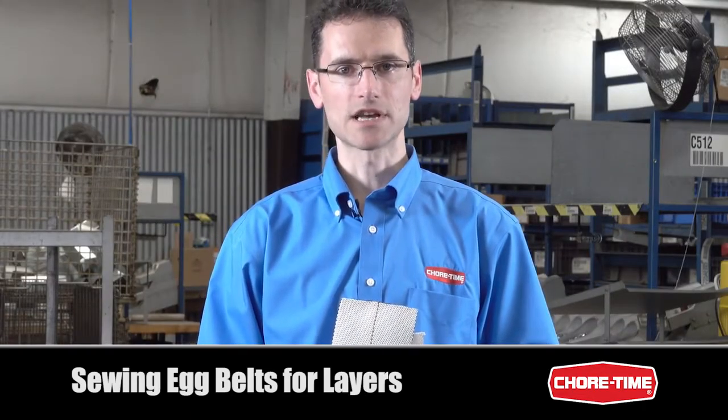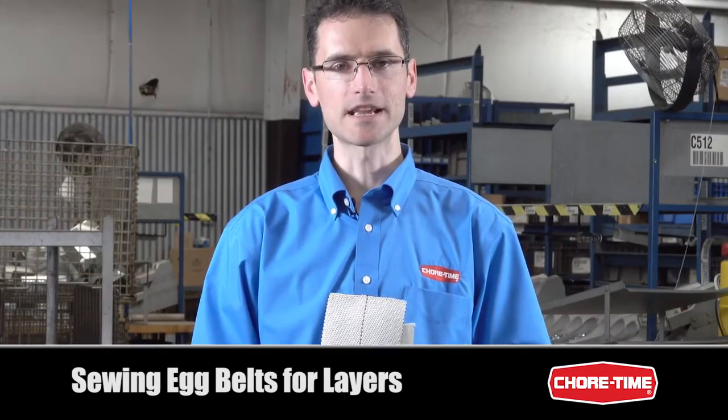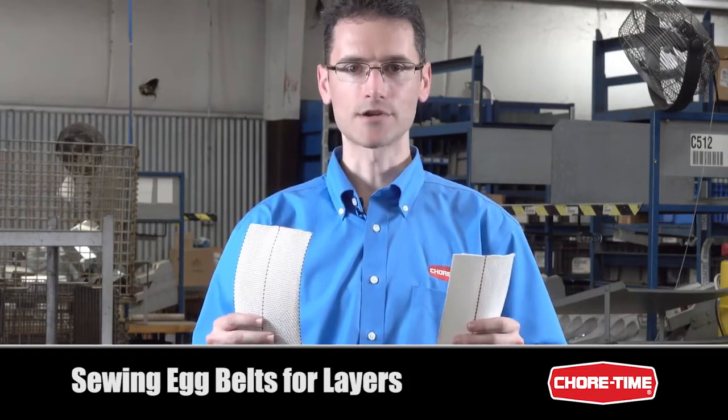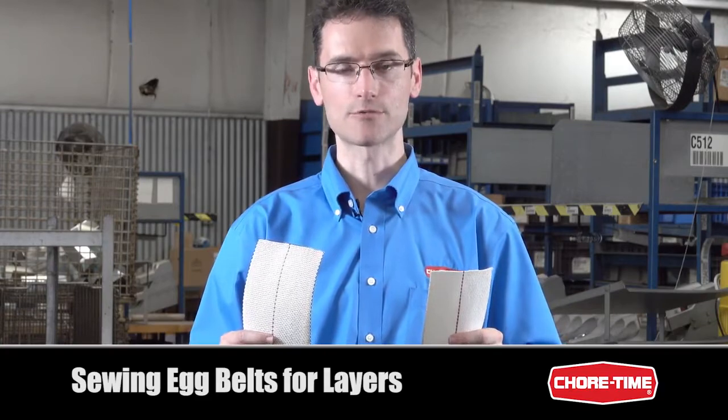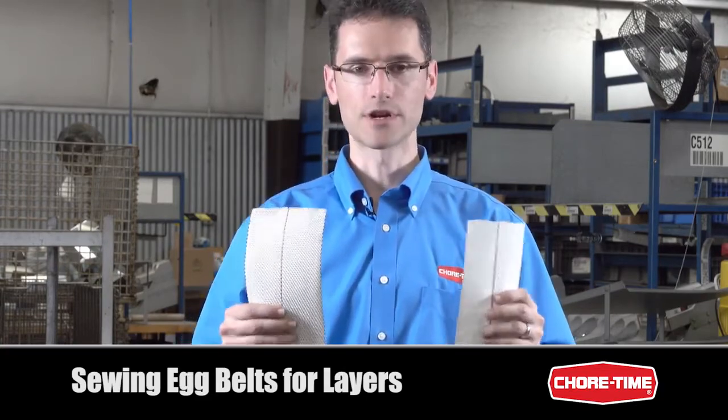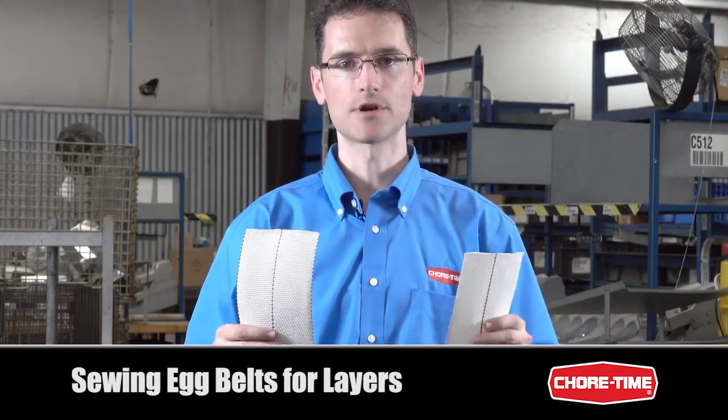Hello, my name is Grant Wills and I'm a design engineer here at Shore Time. Today I'm here to talk about sewing egg belt. Shore Time egg belts are sewn using a household sewing machine rather than welded. We have what we call the four inch egg belt and the five inch egg belt, and we're going to talk about how we can splice both of those in the field.